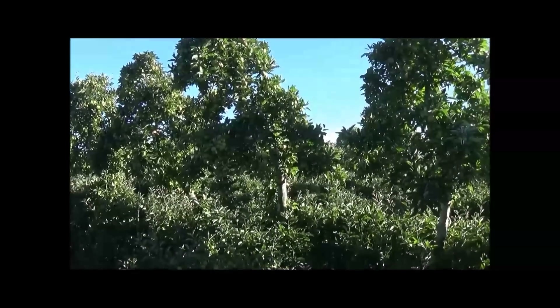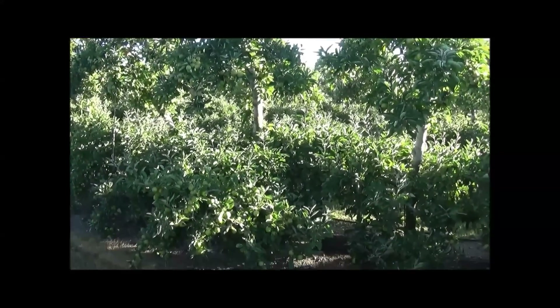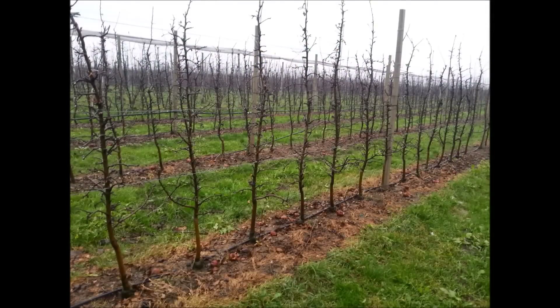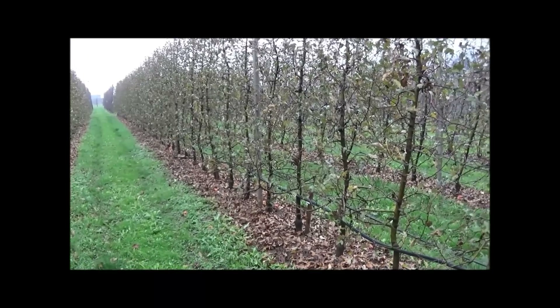A variety of economic reasons led to the trend that new orchard developments had reduced spacings. As we can see in this picture here, the row spacing is 2 meters 80 and the spacing between trees is only 80 centimeters. However, the basic structure of the tree was not changed — it was still a single leader tree grafted onto a commercial rootstock.